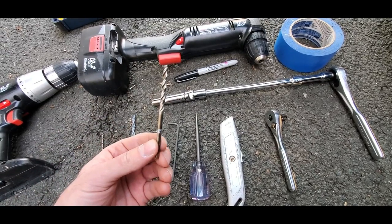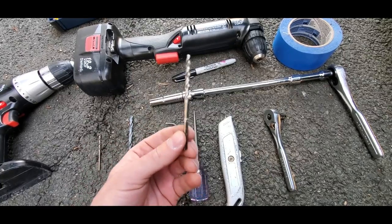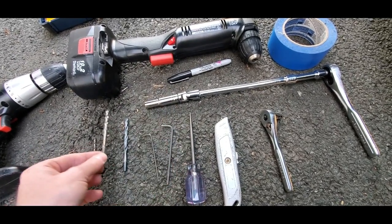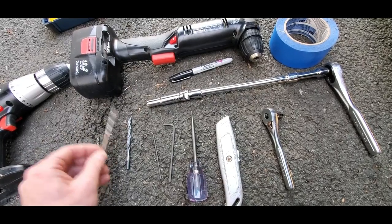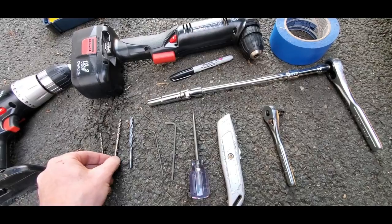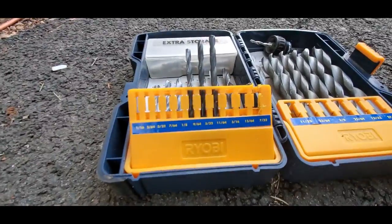Then I stepped up to a 3/16ths drill bit — that's not necessary, you can do whatever you want, maybe 1/8th or 9/64ths — but bigger than the one you started with and smaller than the 7/32nds. Choose your step-up appropriately; I just didn't have any of the other ones.